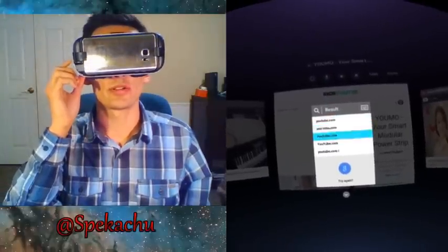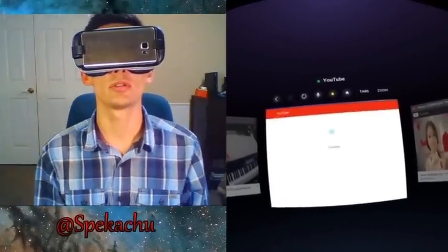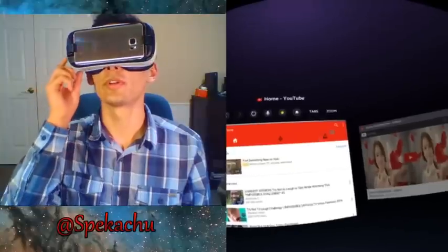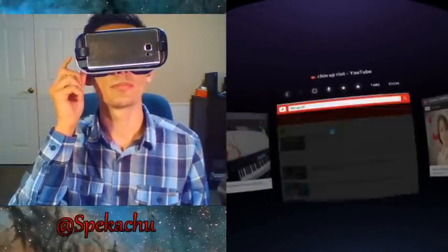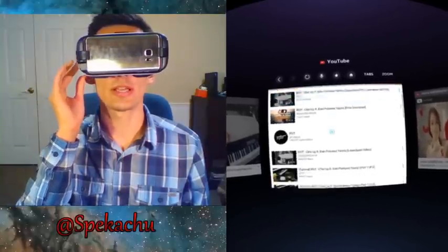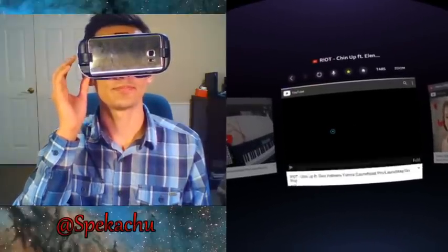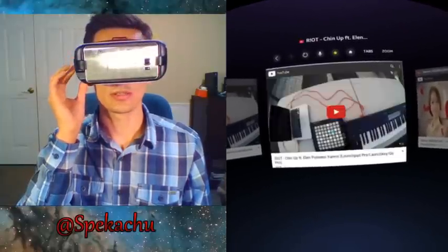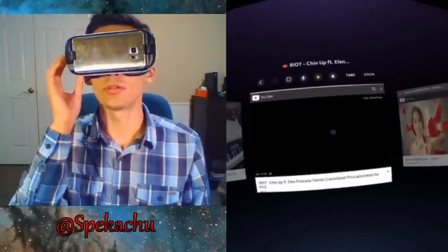First up, youtube.com. I used the mic to start a voice command, and you can also use the keyboard. I'm going to search 'Chin Up Riot' — that's what a normal search looks like. This is the mobile version of YouTube, kind of like what you would get on a tablet.